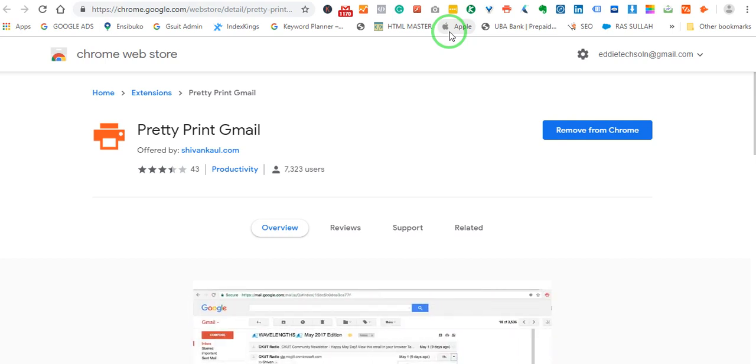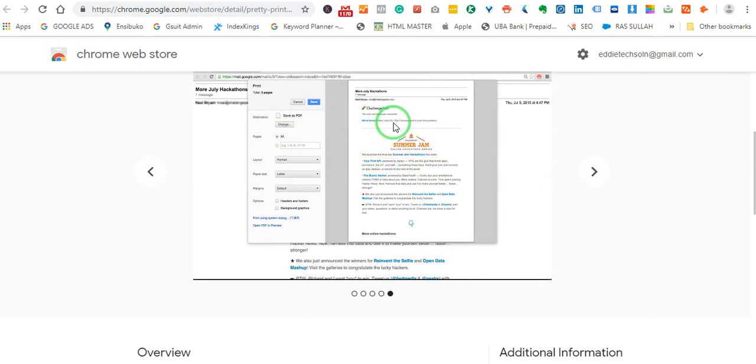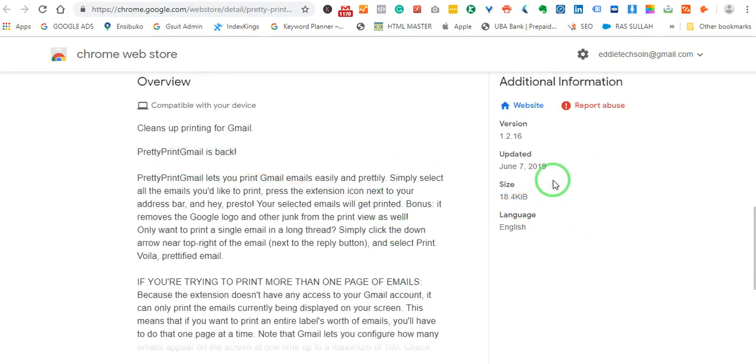It is used by 7,323 users. If you scroll down, this is what it does. You can see the email with the left panel where we have compose, box, tag, and so on. The moment you say print, all of that gets chopped off and you remain with a clean print. Pretty Print Gmail lets you print emails easily and prettily — simply select all the emails you would like to print.